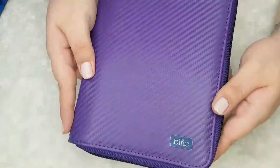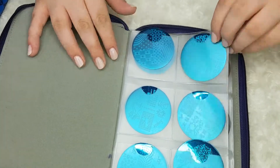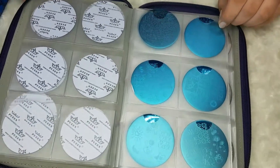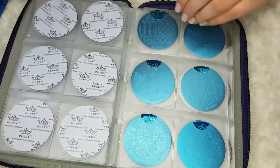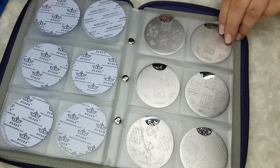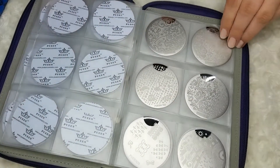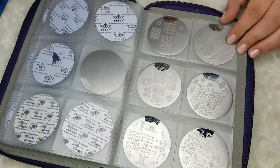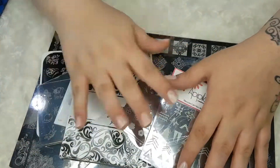Next we have another one of these leather cases by Bundle Monster, and in this one I keep all of my circular queen plates. As you may notice I haven't used 90% of these because they're not my favourite to reach for, but I still keep them because some do have some really amazing designs on them. I'm not going to mention all of these by name — these are basically a few of the small collections they do in the little round cases, and I bought them off of friends or off Amazon. Nearer to the end I have some Born Pretty plates, some by El Corazon, and some by AliExpress.